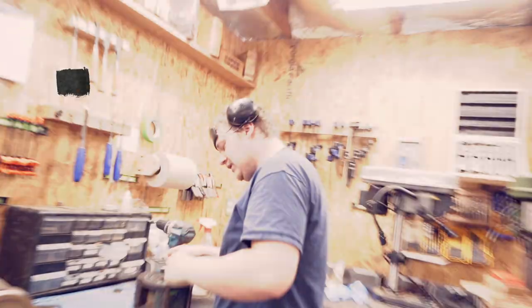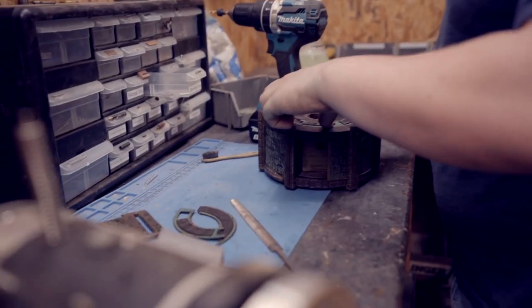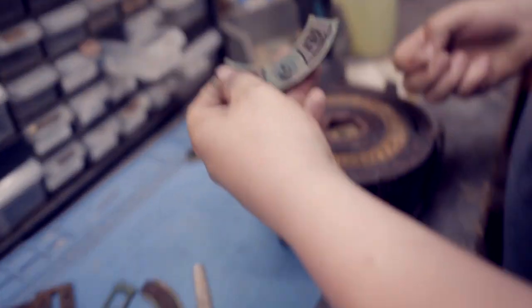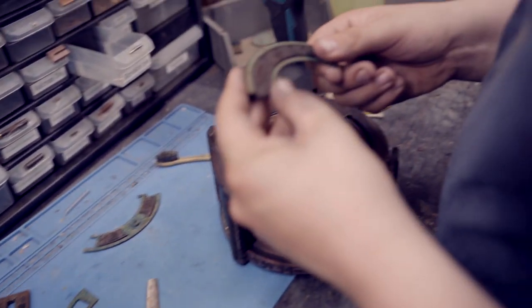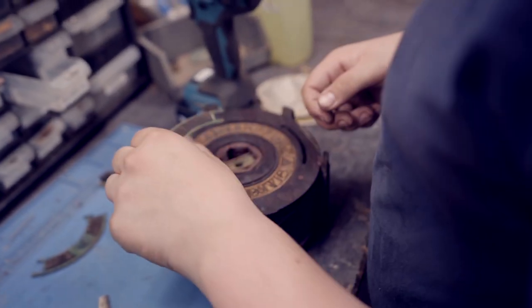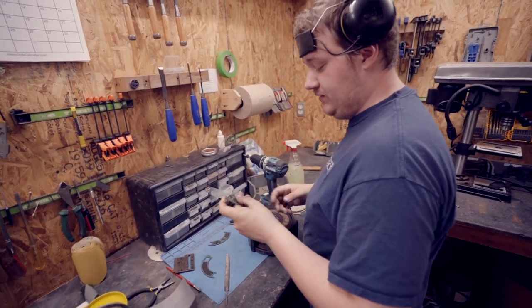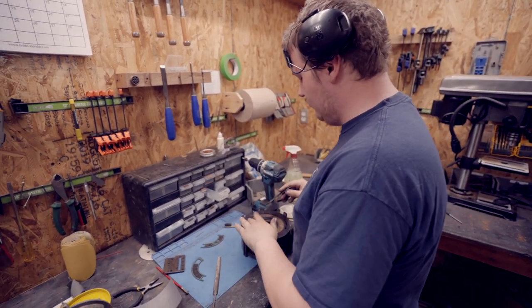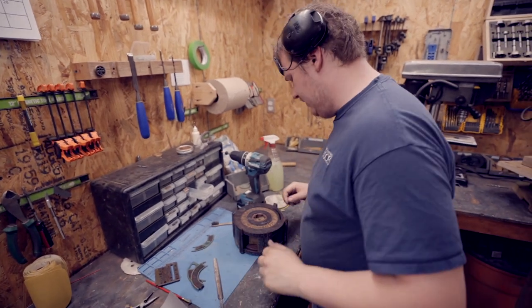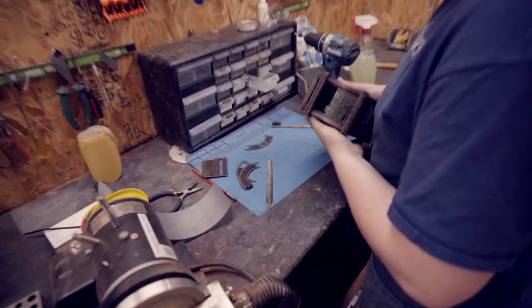What are you up to, Everett? Right now I'm trying to fit this — it's going to be the top of the box. Just trying to get these pieces to fit, and I got to fix that piece real quick. But basically this is going to go over top, so I just got to glue it in. I was making sure all the pieces were going to fit, because sometimes when we laser them it goes a little bit over, so it doesn't quite fit. But I think I'm pretty happy with where it is now — it's just a matter of gluing it in.